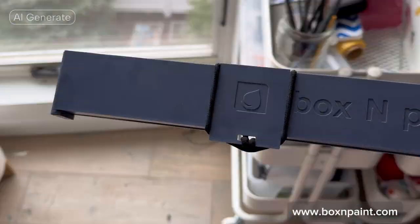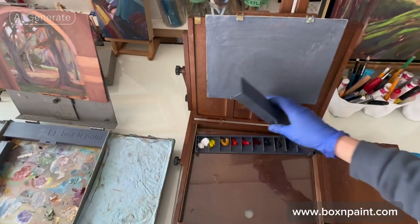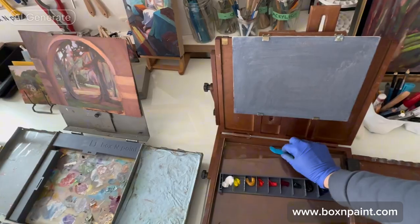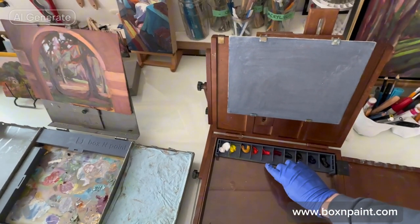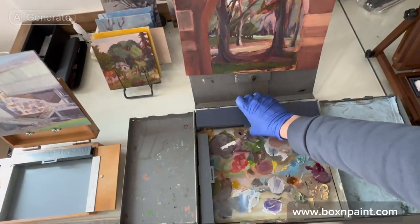It is compatible with most easels. Place the paint storage over the mixing palette, attaching it with putty. It will fit snugly inside the Strada easel mid.